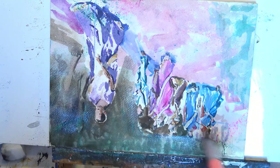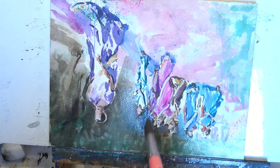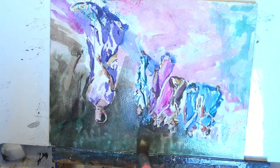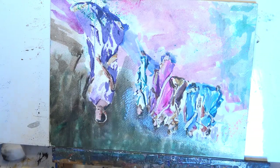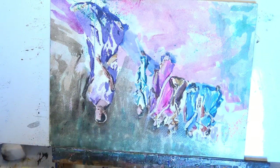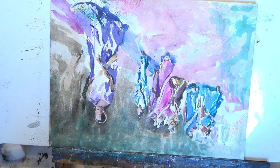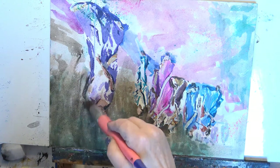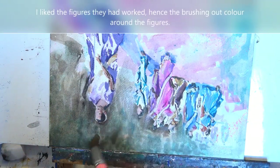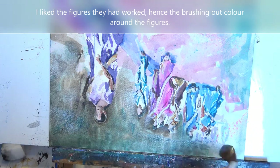Now it's got to the point where it doesn't matter, so I can try and sort it — if it sorts it, great, and if it doesn't, well, it doesn't. But I've tried. It's surprising what you can get out; if you put it in the bath and scrubbed it you'd get a lot more out, but I don't want to wreck the rest of the pad, so we're just doing it this way. It doesn't matter if it works or it doesn't.